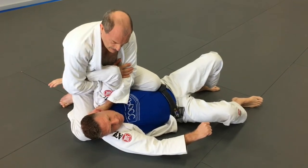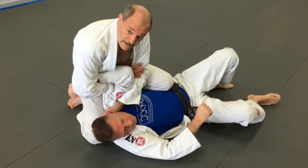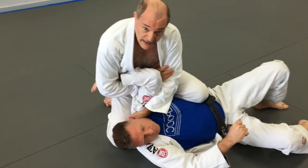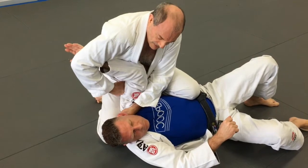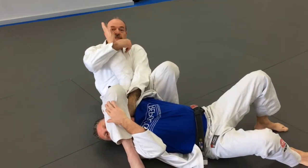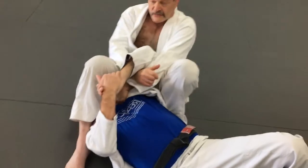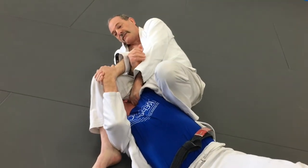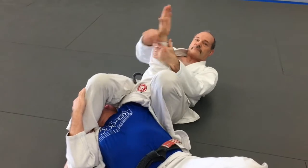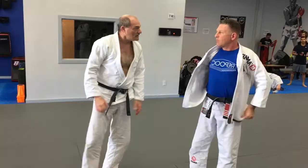Grab the bicep — be very careful when you submit — this becomes a Kimura. If he bends or turns his arm, it's a Kimura. If he's too smart for that and gets his arm out, I come in lean, cross, straight armbar. Notice I'm still holding on to the collar till the very end. If he grabs his arms together, I lean towards his head and I still have good leverage with that collar. I call this theory determined.